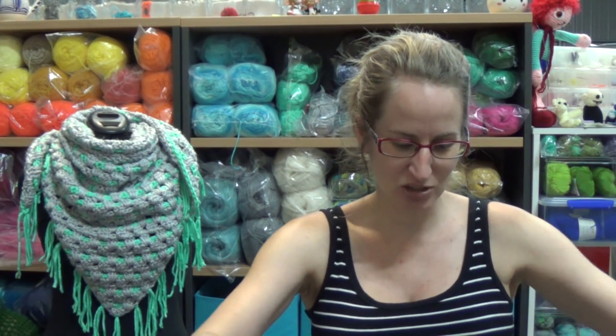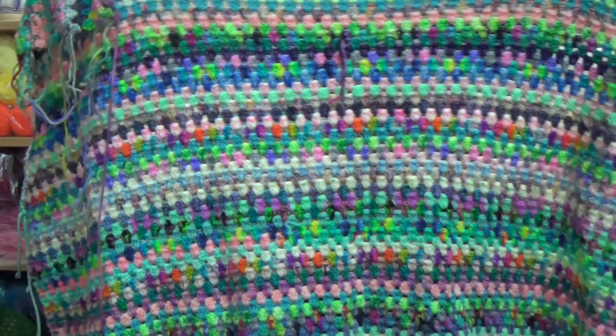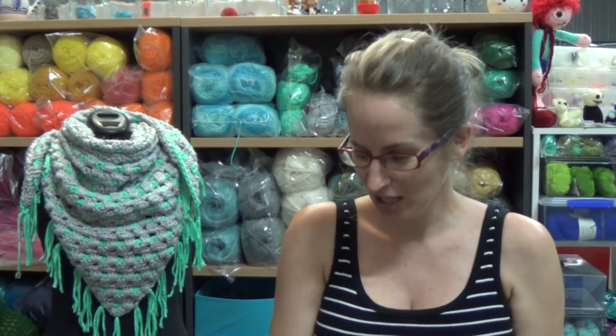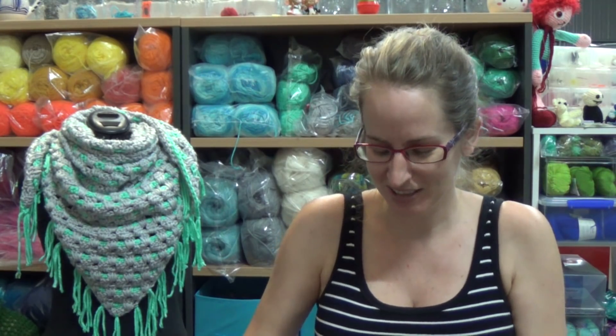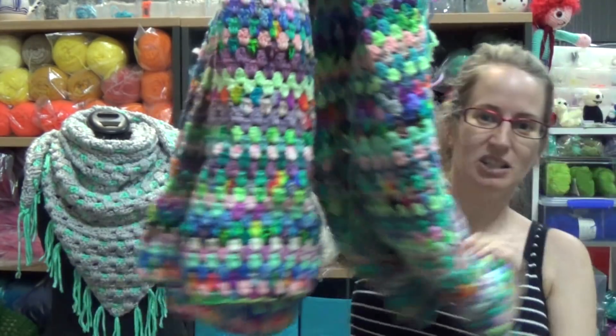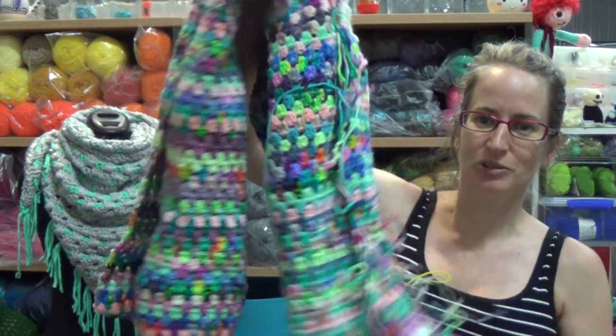G'day and welcome to another video. Today we're going to talk about the Christmas Eve cast-on. We did one of these last year — last year we had the scraptastic granny blanket. This is the one that I made; I still haven't finished it and we are ready to do the next Christmas Eve cast-on for this year. I cannot believe I haven't finished it — it's been more than a year — but it is an ongoing project, it is huge. I've done a lot of crochet on it and it's not far from being finished.